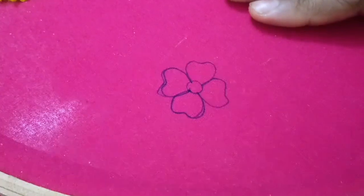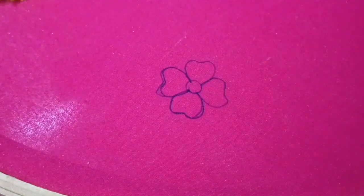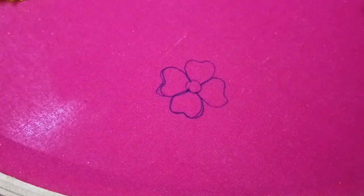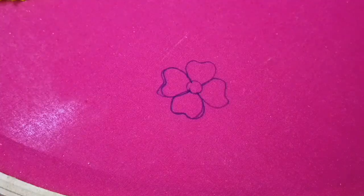Hello friends, welcome to Bavia Fashion. In this tutorial on this channel, I will show you a new tutorial stitch. We are going to show you French Knot and Long French Knot.